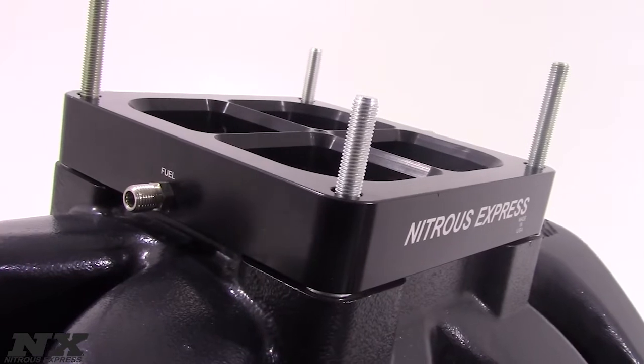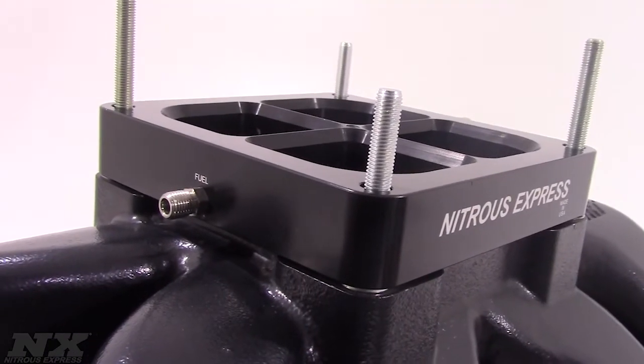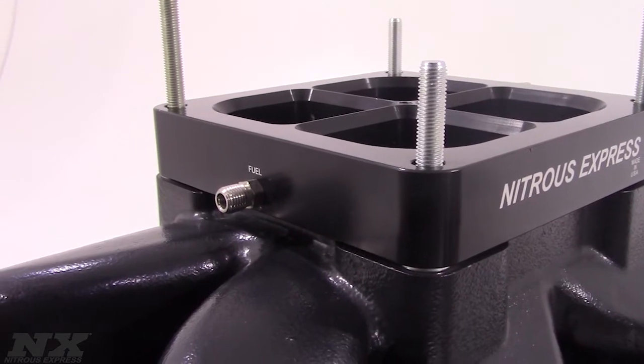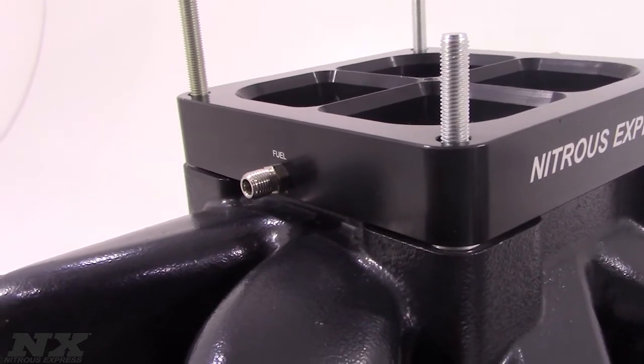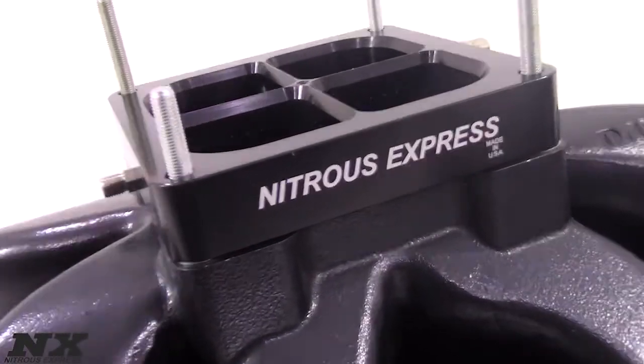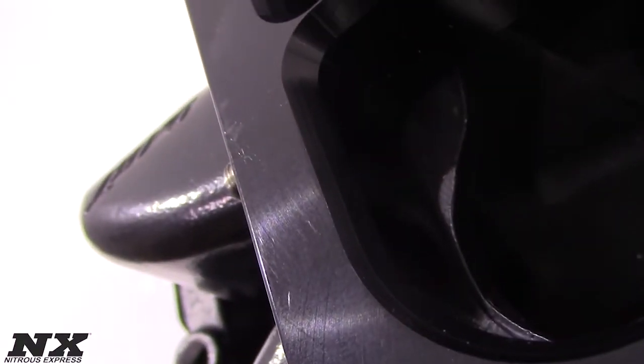Both bars in the plate are fed from a single entry or single nitrous jet, which makes this plate the number one choice for all of you guys running a single entry nitrous plate class. With no spray bars to sag, split, block air flow or damage, this is truly the next generation in nitrous plate technology.